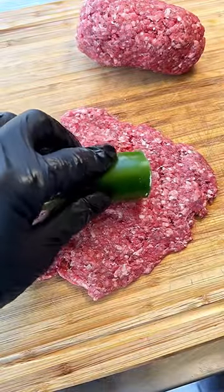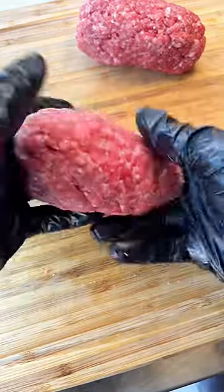Take some ground beef, make a patty to encapsulate the popper mix, then wrap it in bacon.